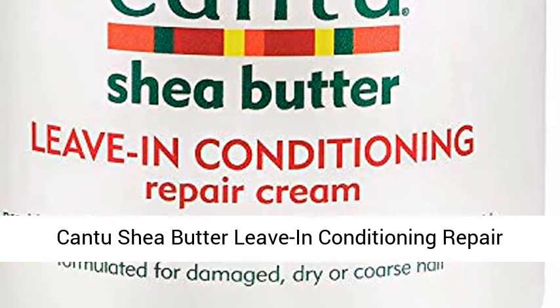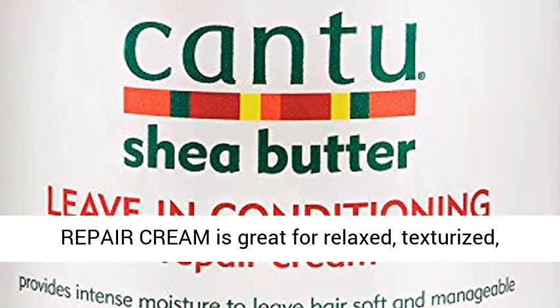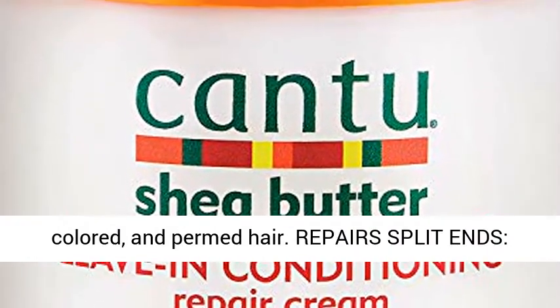Cantu Shea Butter Leave-In Conditioning Repair Cream, 16 oz. Cantu Leave-In Conditioning Repair Cream is great for relaxed, texturized, colored, and permed hair.